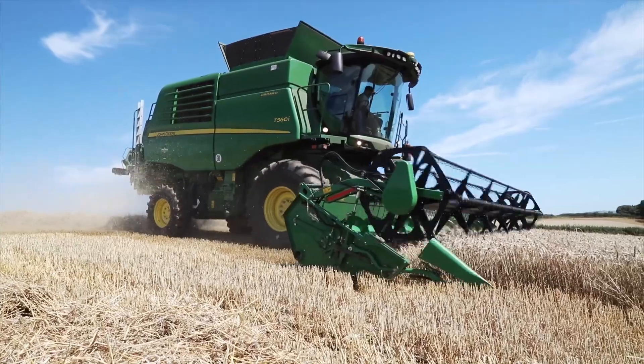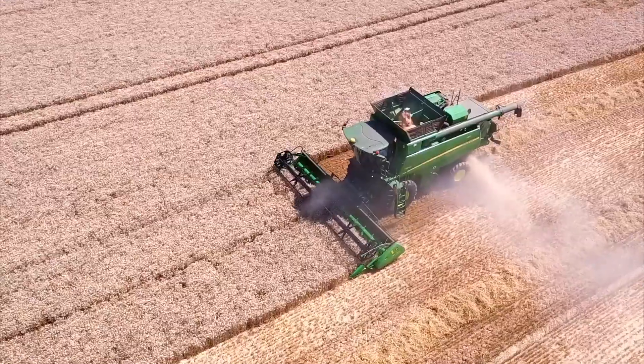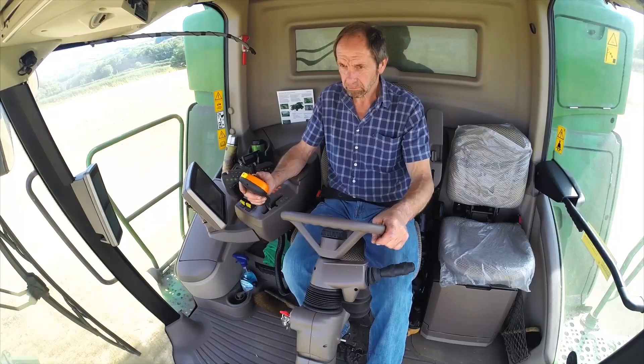The most important thing for us with any machine we buy is service and back-up. Sambrook's have been excellent at that — we're on the doorstep and they look after us extremely well.